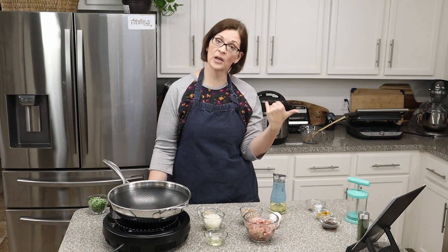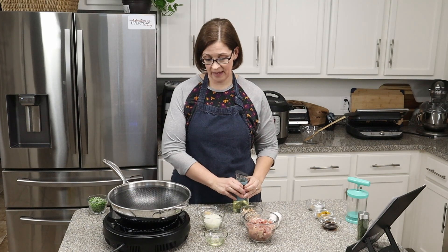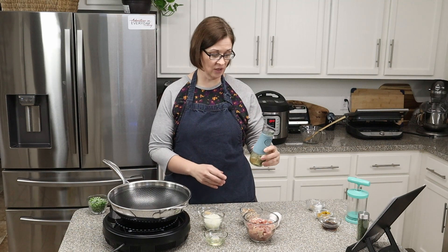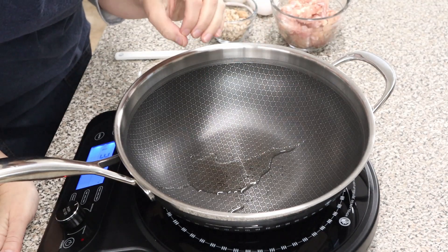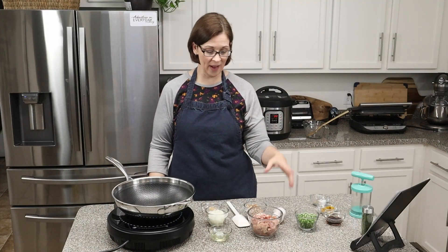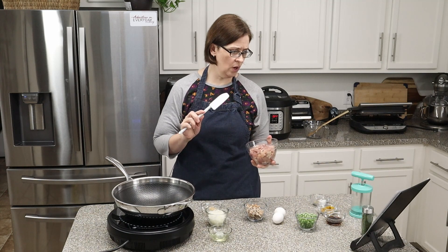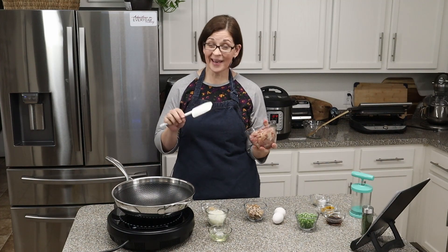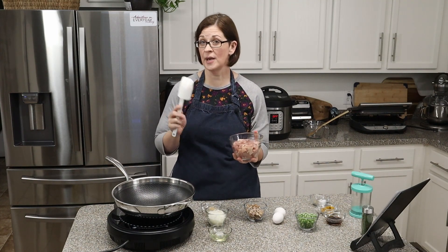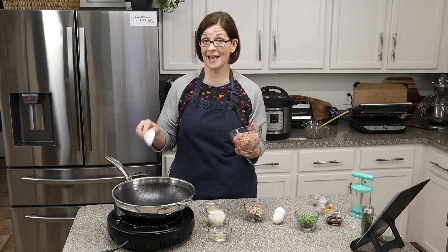Since the recipe doesn't specify cooking the chicken, I'm going to add a tablespoon of oil to the pan, heat it up, and cook the chicken first. The recipe only asked for one boneless skinless chicken breast, but I'm using chicken thighs — about two and a half to three thighs. I cut them ahead of time since smaller pieces stir-fry and cook much more quickly in the pan.